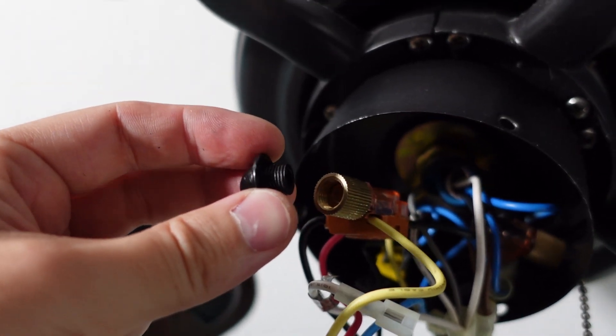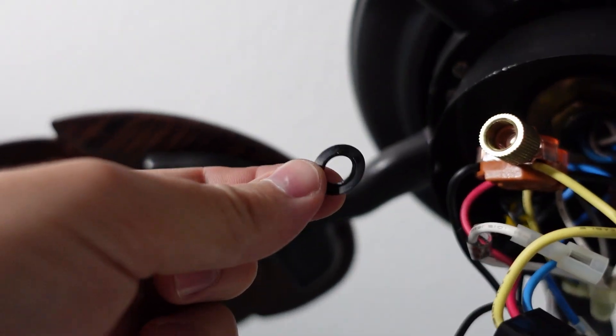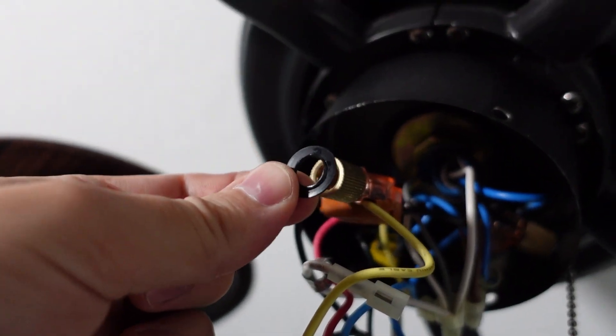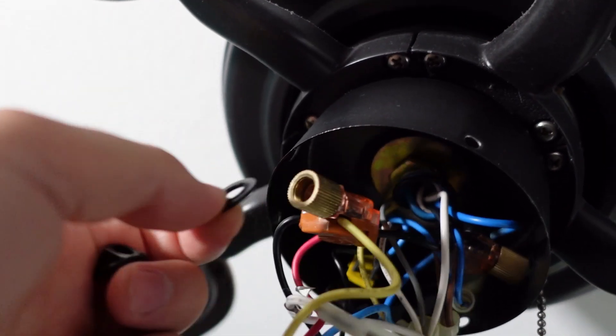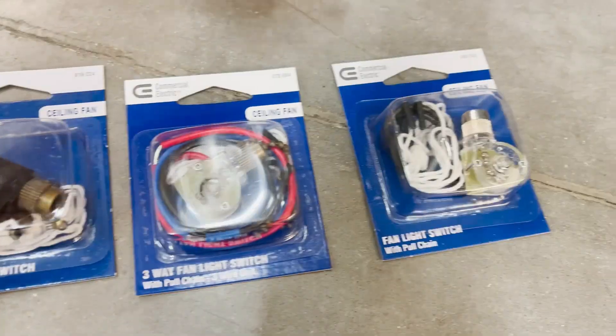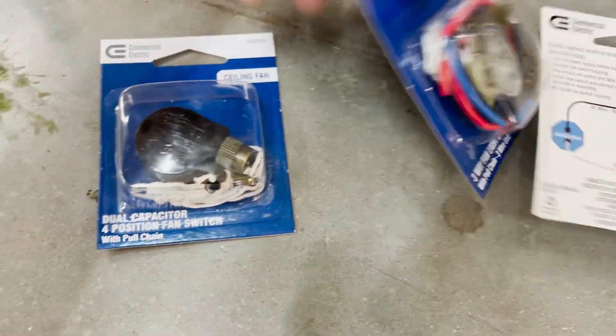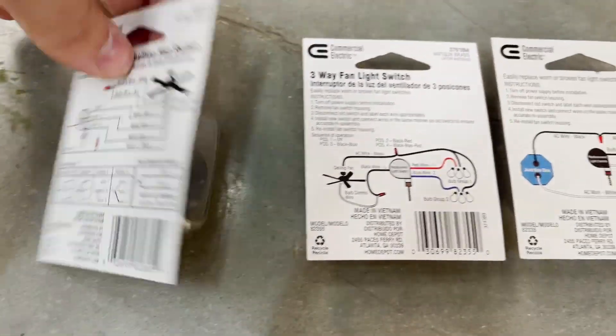Removed. As you can see, this was threaded in there and there's also a little washer in between on the inside. Next you will need to buy the appropriate switch — there are three options: one is strictly for the light, then there's a three-way switch, and then the one I need is a dual capacitor four-position switch.